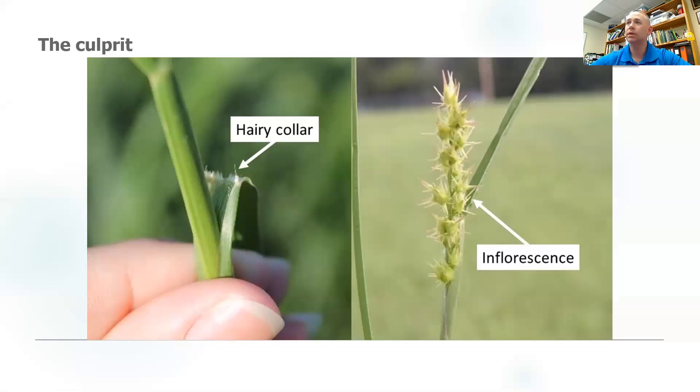Right here's the culprit. We can see some of the ways that you can identify it. Of course, we all know the burrs, or the spikelets — we call those inflorescence. And then the collar right down here, the ligule, is another way to tell what type of grass it is. They're kind of specific between the different grasses, and there are some other ways we'll talk about as we go through.